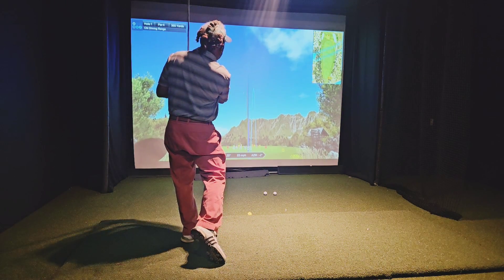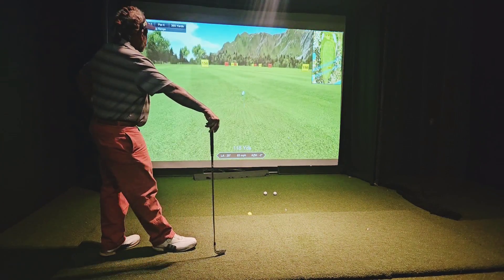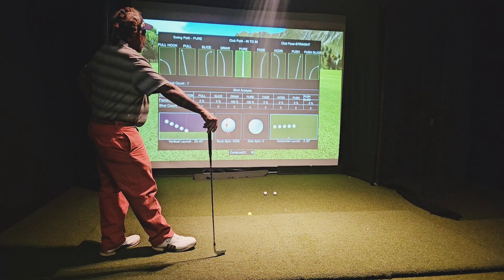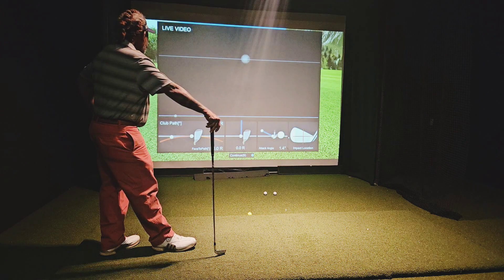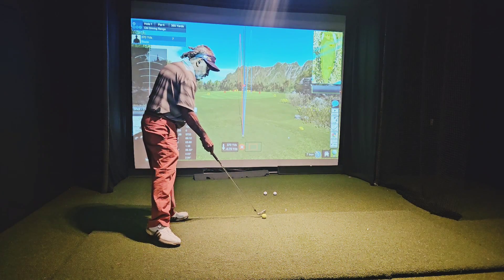Good ball — tripped it a little bit. I felt the toe shut down just a tad. The center of the club face spins a little low. Face the path is really good, and I've done a lot of work on that.